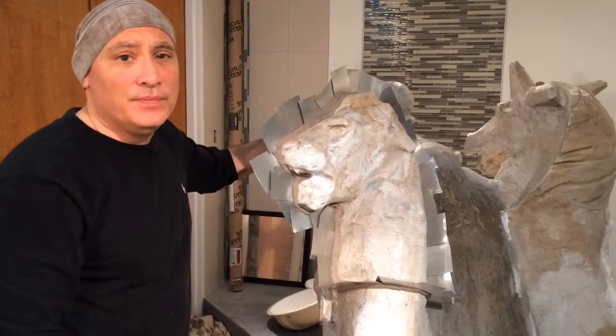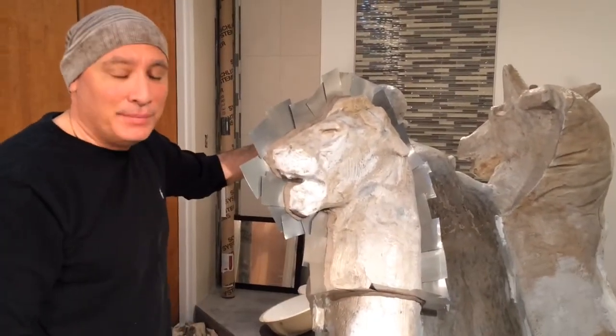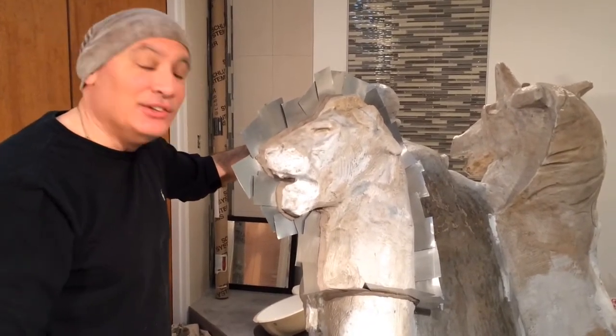And what are you going to make from that mold? This original piece. And that's going to be made of fiberglass? Fiberglass, yes. It'll be with a concrete coating, stained to look like limestone.